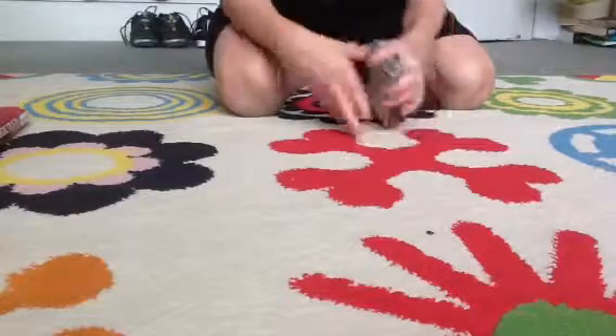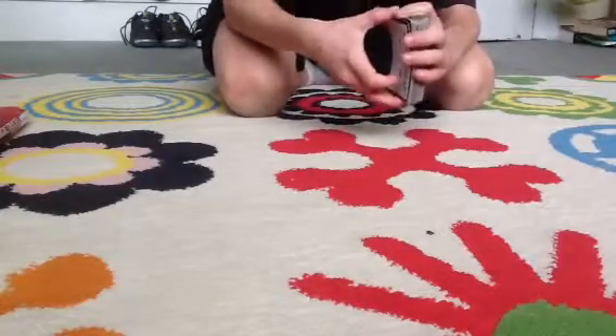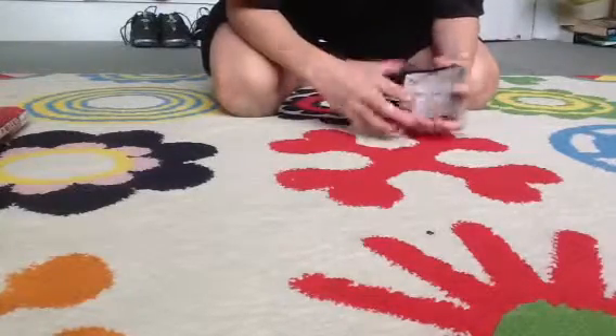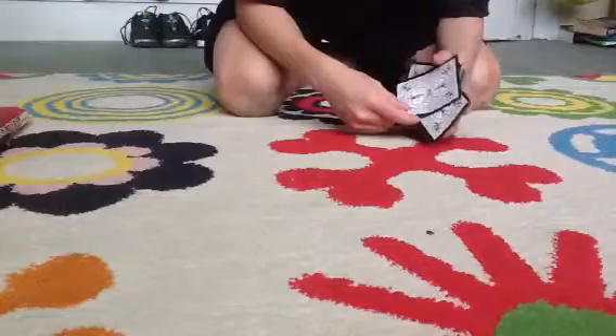And like magic your card comes to the top. It's not your card? Really? No. Okay. We'll come back to that later.